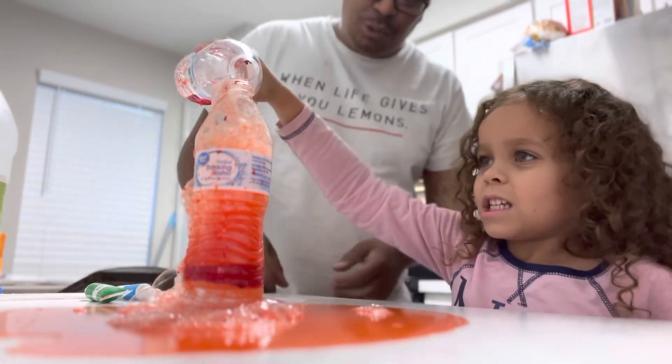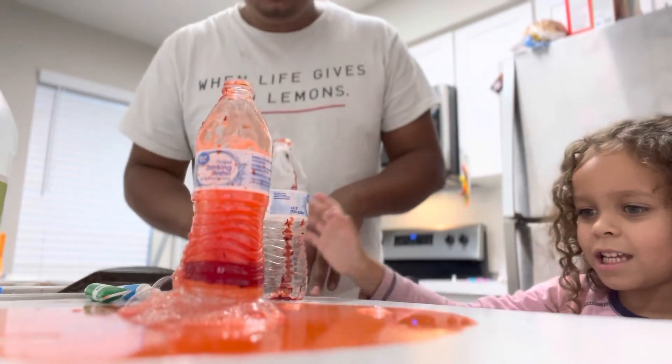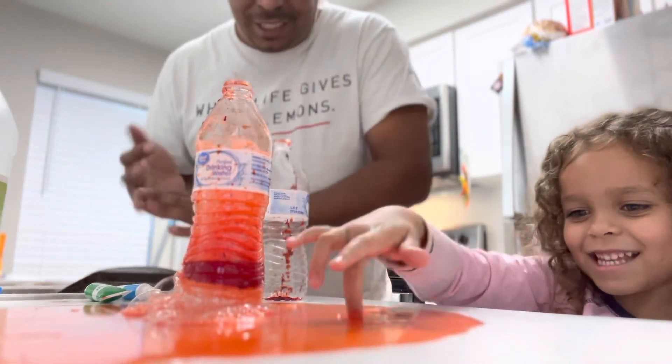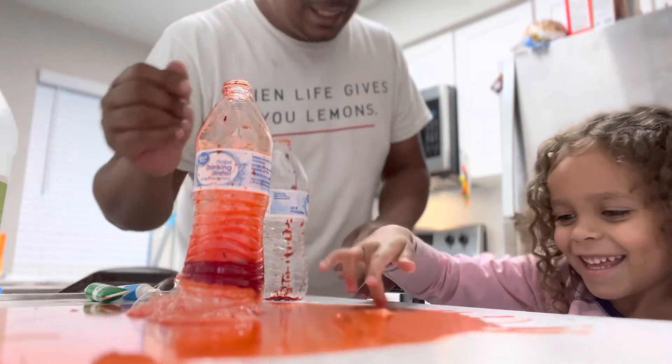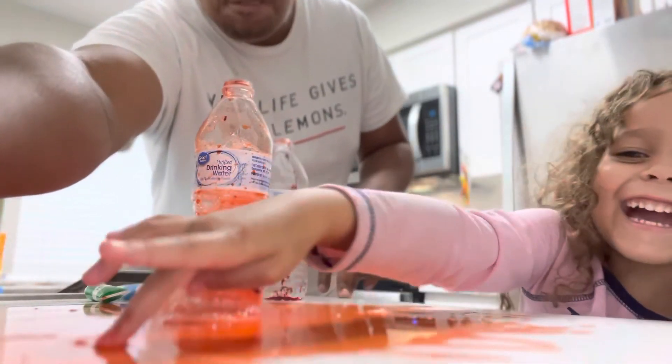So tune in for part two. We might try a different food coloring, different color lava. Make sure you like, comment, and share if you did like this, and tune in for more silly experiments.